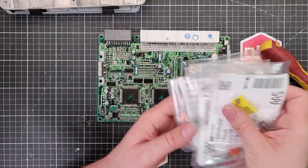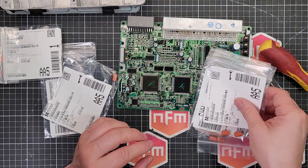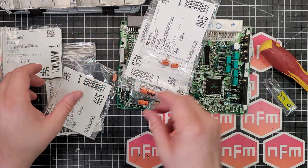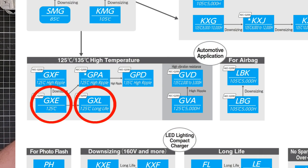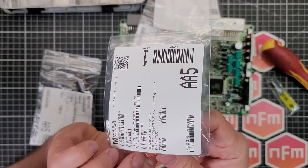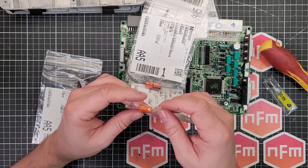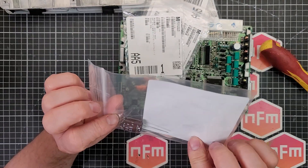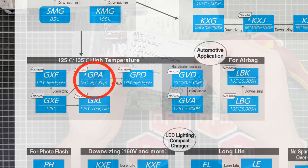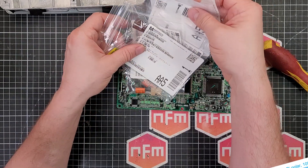It just so happens I have a bunch of capacitors ready. The bipolar here is a United Chemicon KME series, 35 volt 47 microfarad. These orange ones are actually high temperature automotive rated capacitors - all United Chemicons because United Chemicon make good stuff. We've got GXL and GXE series, and they're 125 degrees rated. All 125 degree rated - a bit more than the standard ones. Some of them have to be standard because I couldn't get them in the higher temperature. There's also a GPA series, also 125 degrees. The bipolar is only 105 degrees but that's still fine.